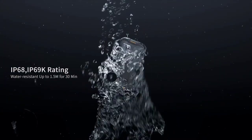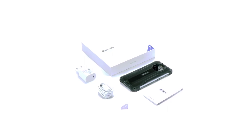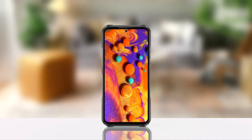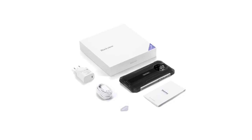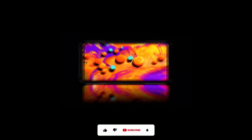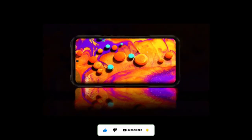The BL8800 Pro costs about $299, and the V20 also costs $299. They are both available on AliExpress. So which of the two devices do you think is best — the BL8800 Pro or the V20? Share your thoughts in the comment section below. Thanks for watching, subscribe to the channel, and I'll see you guys in the next one. Peace out.